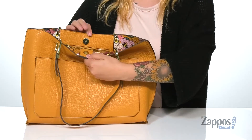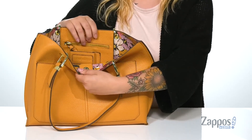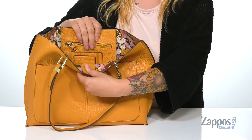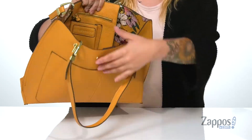It's gonna open up very easily with that magnetic snap closure. Inside on that back wall is a zip pocket with a slip pocket for your phone right in front of that. And I really love that floral design on the inside of this bag, it's so cute.